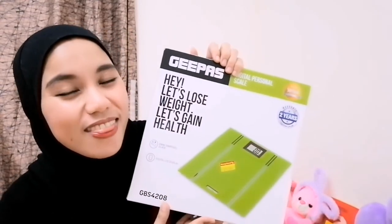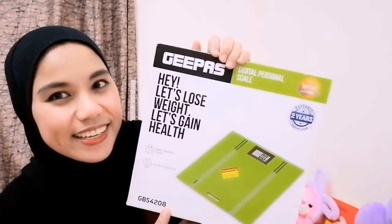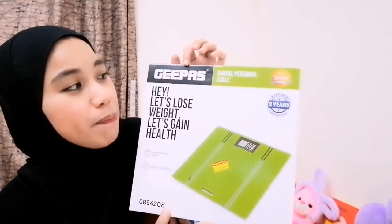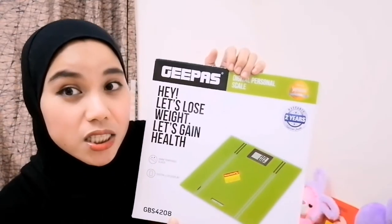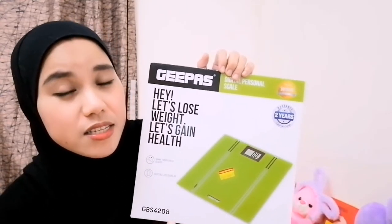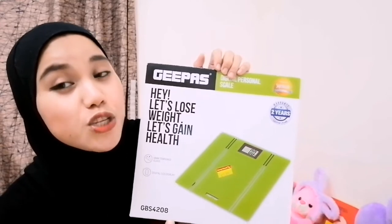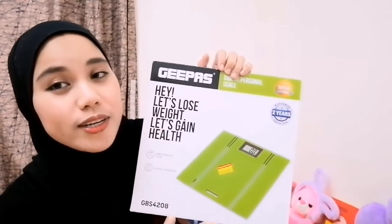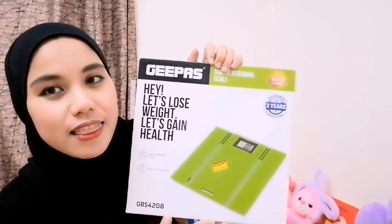We bought a weighing scale. This weighing scale is G-Pass brand. This G-Pass brand, if you are in the Middle East, is very, very well known because you can find it anywhere, like in the malls or in the supermarkets. It is always available. So why did I buy this brand?